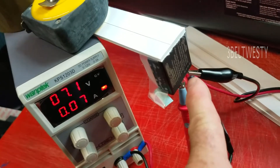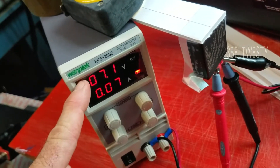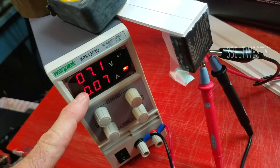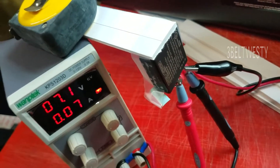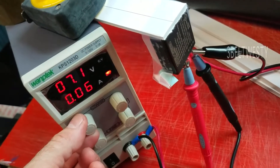A proper charger either senses the peak in voltage, or backs down to drop the current. It also goes through and looks at a thermistor to monitor the temperature rise — that's the point where you need to back off on the current.